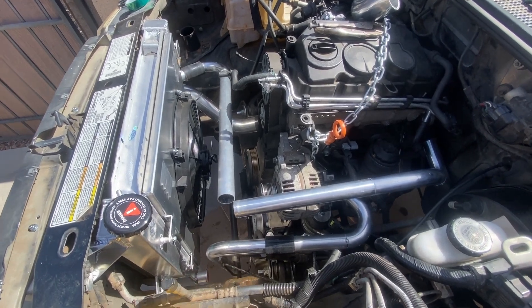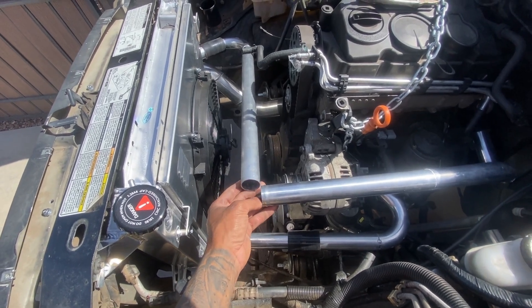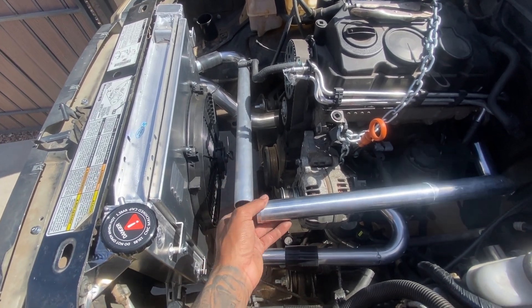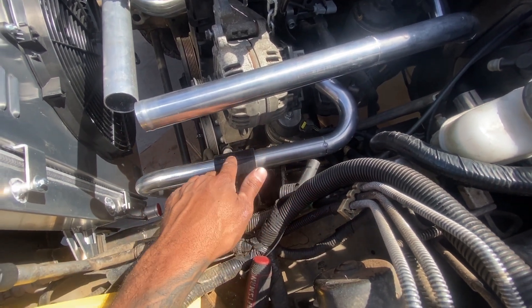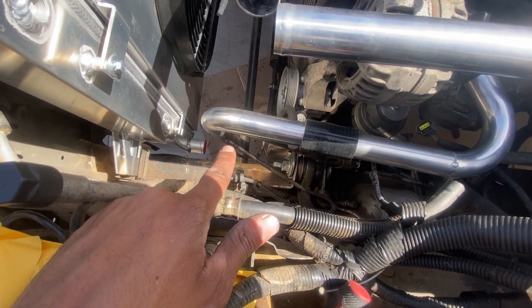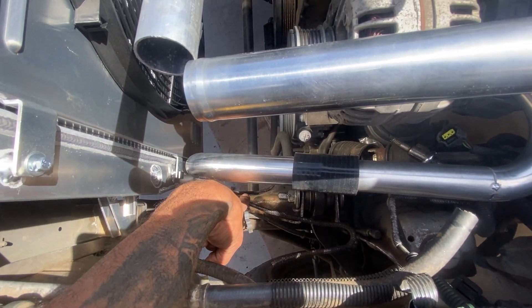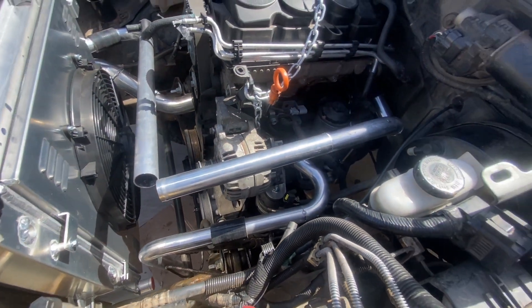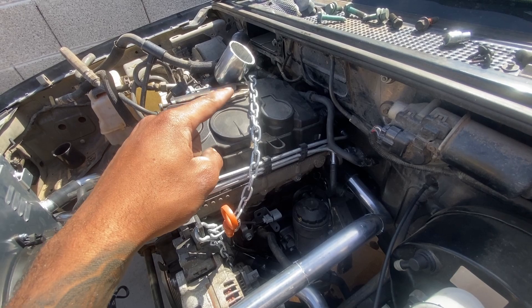I went ahead and tacked it all together. Right here, what I'm going to do is put a silicone 90. I wanted to keep these two pieces as two separate pieces for ease of getting it in and out. I kind of did the same thing right here — I split it up just for ease of getting it in and out. Then down there, connecting this one to the radiator, I will also put a silicone 90. Then this brake line, I'll just mount it right here to the frame and use a hose clamp or something to keep it right there. Next, we're going to move on to the oil cooler and the heater core over on the other side.